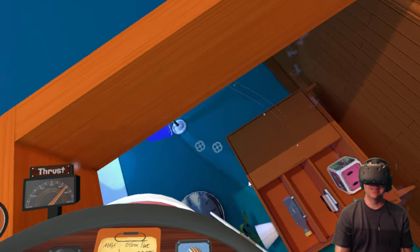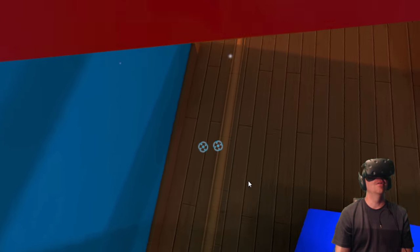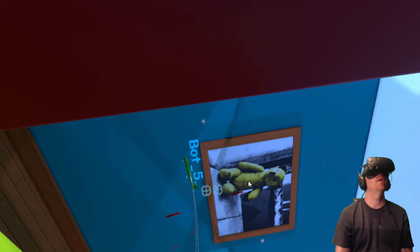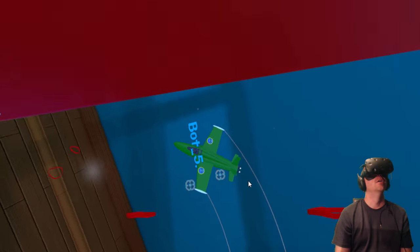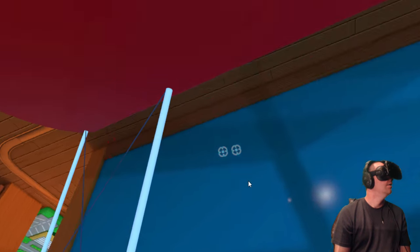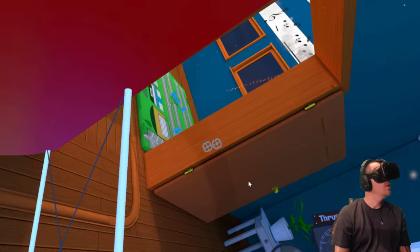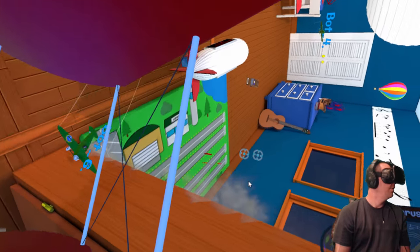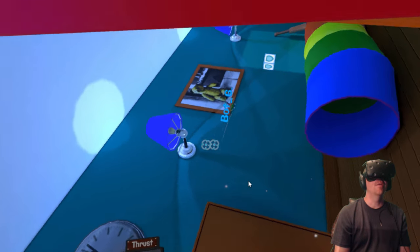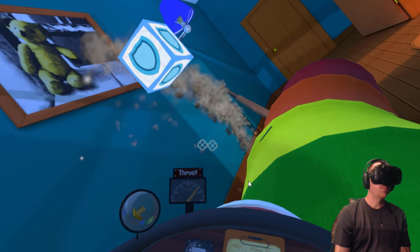I do like that you can go upside down and stuff. We're going upside down — loop-de-loop, let's do this! Woo-hoo! Roll out of it and take out bot five. Oh, I almost hit my own guy. Playing the biplane is definitely helping with the sickness because right now I probably would have been fairly sick. Just having the cockpit around me to give me a frame of reference is definitely helping.